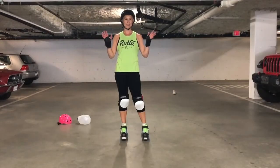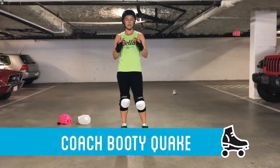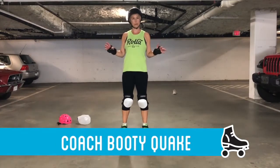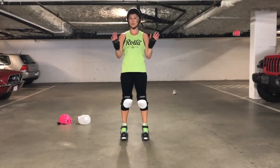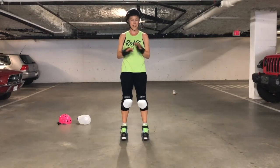Hey Rollas, we are back again with another Rolla workout. This, as you know, is our roller derby inspired workout on wheels, and today's workout is inspired by a super awesome roller derby hero of mine and of many.